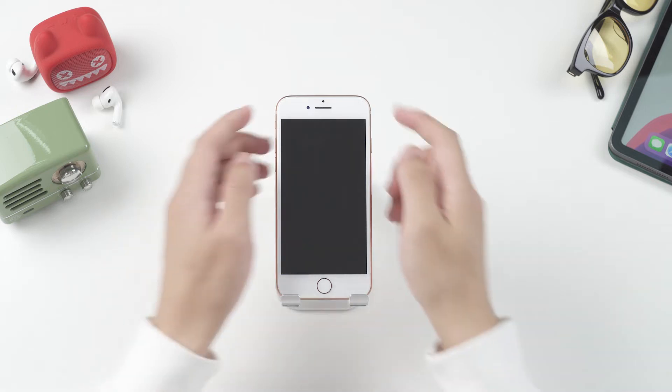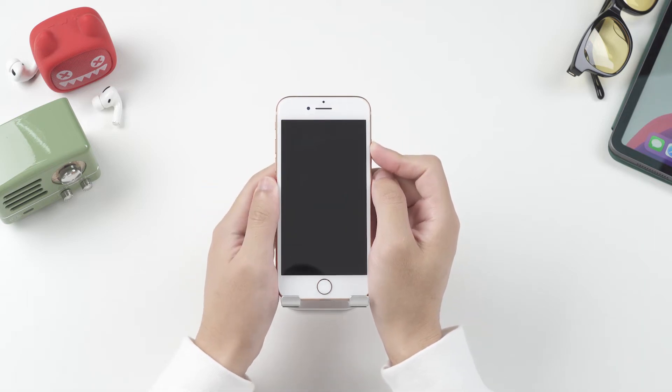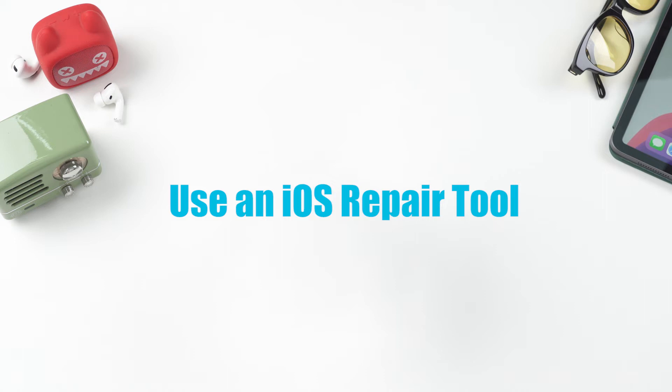For iPhone 8 or later models, quickly press and release the volume up button. Then quickly press and release the volume down button. Finally, press and hold the side button until you see the Apple logo. If it works, your phone should reboot and be fine again. But sometimes the iPhone fails to return to normal this way due to unknown causes. So you can try the second solution.